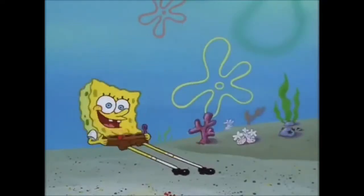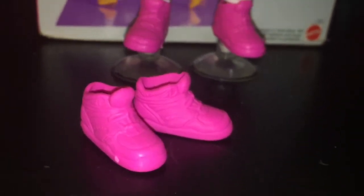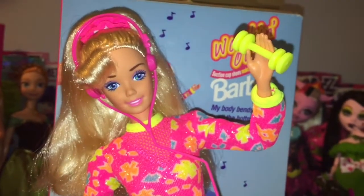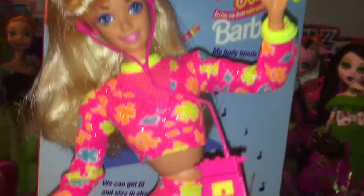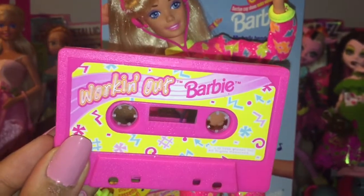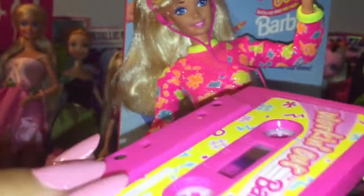Although Barbie comes with suction cup shoes, she also comes with a normal pair of shoes if you wanted her wearing normal sneakers instead. She comes with a pink hairbrush, a pink water bottle — always gotta stay hydrated when working out. She also comes with two neon greenish-yellow weights and a little adorable hot pink Walkman with headphones attached, and inside is a little yellow cassette tape. She also comes with her own actual cassette tape, which you can listen to if you have a Walkman or cassette player. It says Working Out Barbie, so that's pretty cool.